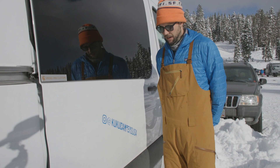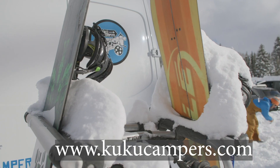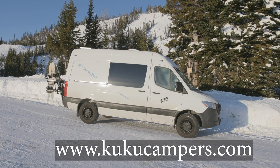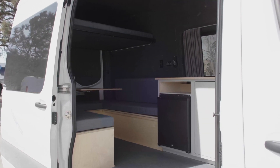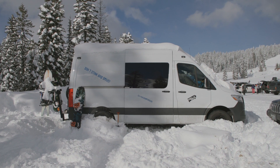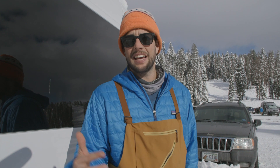Here we are, we got the van buried deep in snow. It's a Cuckoo Camper van out of Denver, Colorado — a sweet little van built by Viking Van Customs. It's got a pretty dope little layout. This is one of their rental vans and we're going to give it the full test. We're going to show you how it handles in the snow — it was dumping on our way up here.